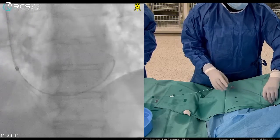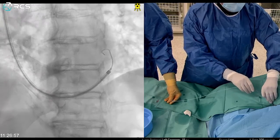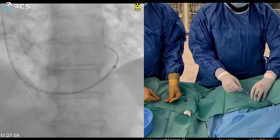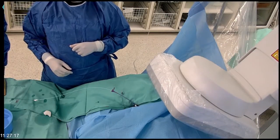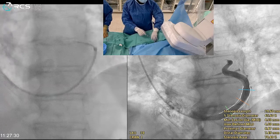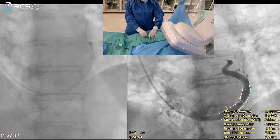I advance into the great cardiac vein. Sammy holds the multi-purpose and wire while I advance the guiding catheter as far as I want to implant. Looking at the original angio — good. The guiding is now distal to where I want to implant. Sammy takes out the multi-purpose and we are left with the wire and guiding distal to the implant site.